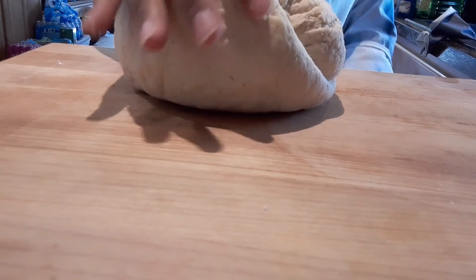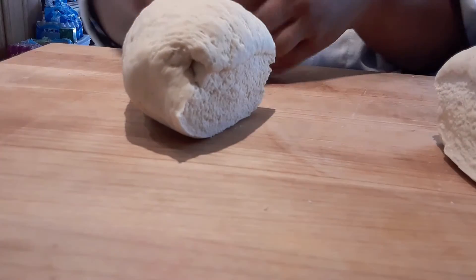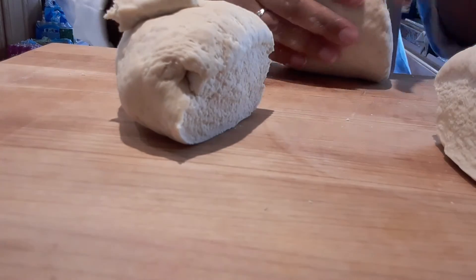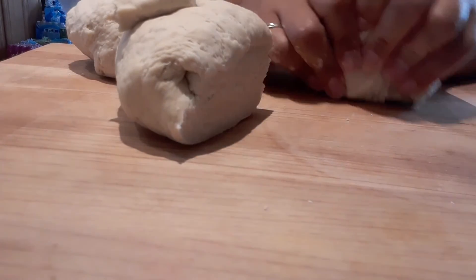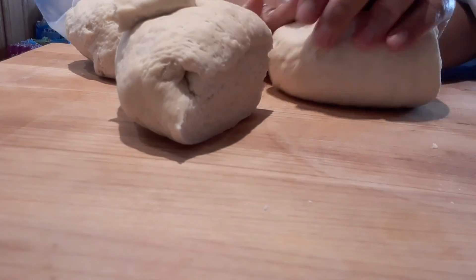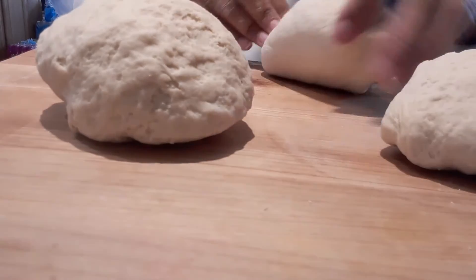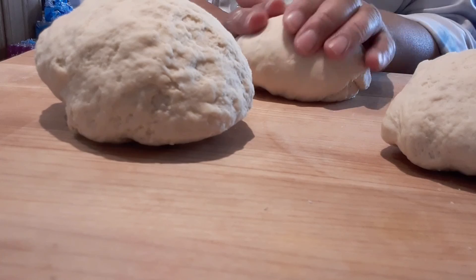When you press it and it kind of comes back in, it's done. So I'm going to cut this into thirds. I've got one, two, and three. I'm going to let these guys rest and then I'm going to show you what I'm going to do with them. All right.